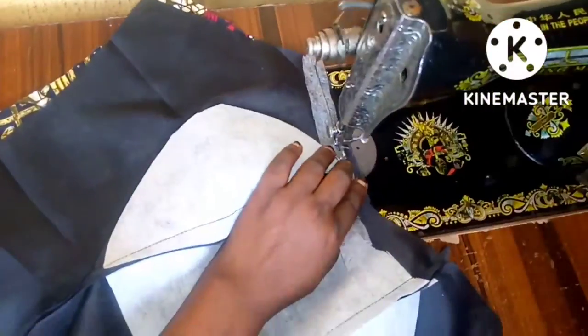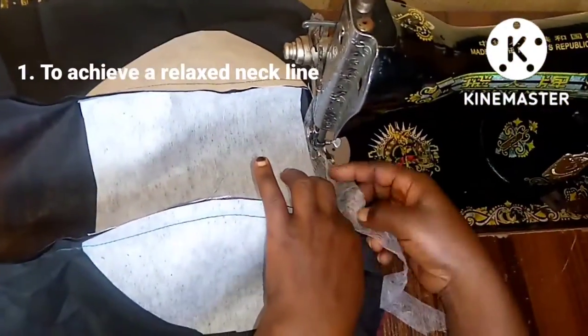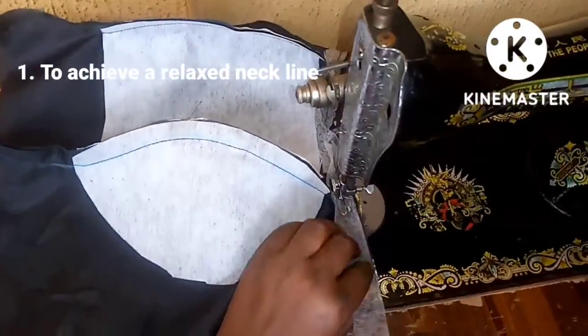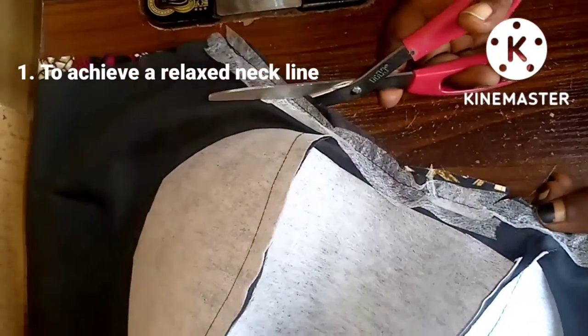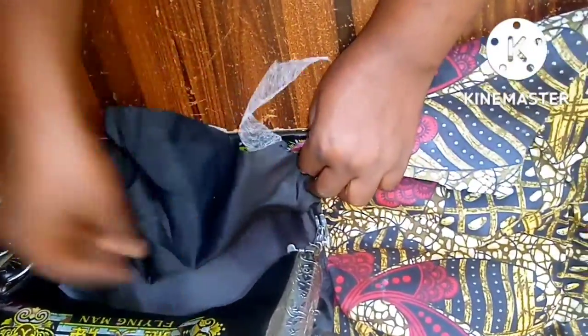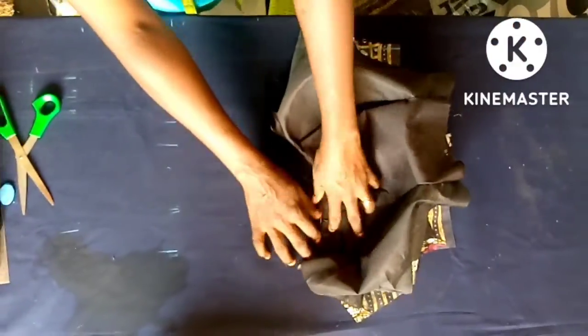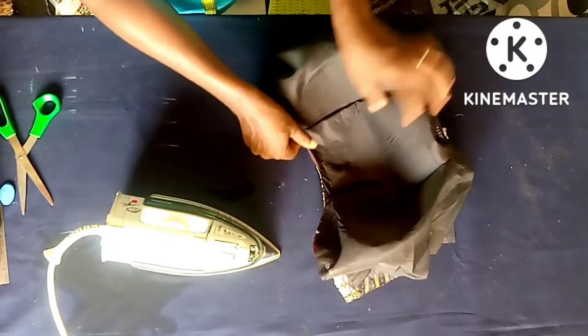The first way is using it on your neckline to achieve a relaxed neckline — to make sure that your neckline is relaxed and not bulky. Just place it the way I'm placing it on your neckline. This works especially for your lace fabric and also your Ankara fabric — when your lace fabric is bulky, this works like magic. You top stitch the neckline, iron like so, and with immediate effect you see the neckline relaxing — very neat, smooth, and relaxed.